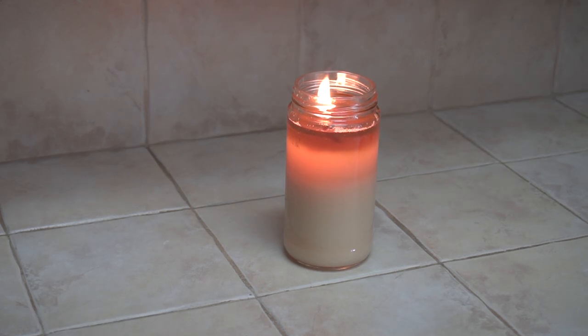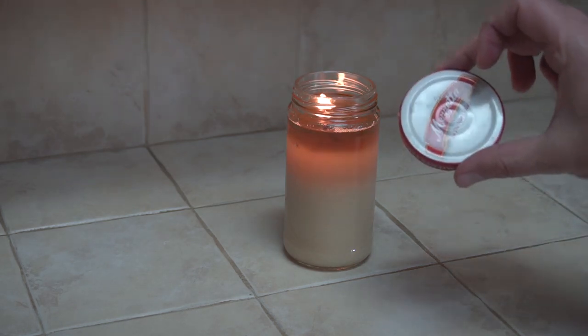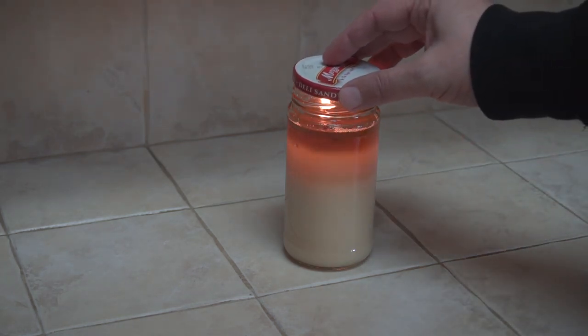When you are ready to put the candle out, you can just blow it out like you would with any other candle. Or, if your candle's jar has a lid like this one, you can just put the lid on and starve it of oxygen.